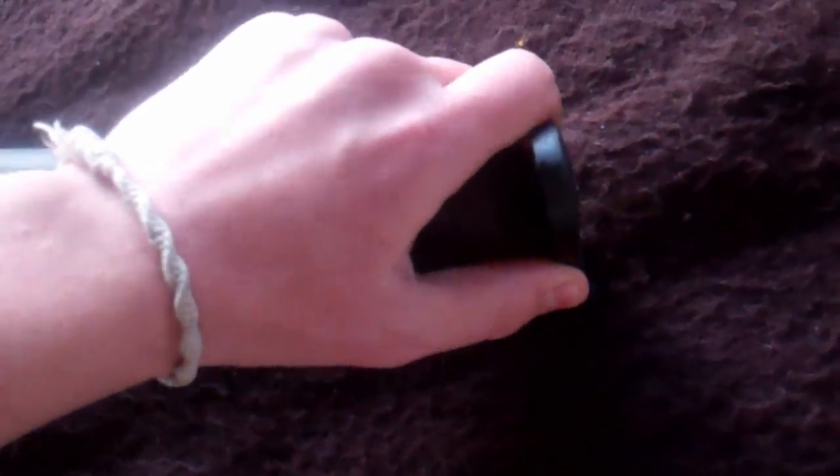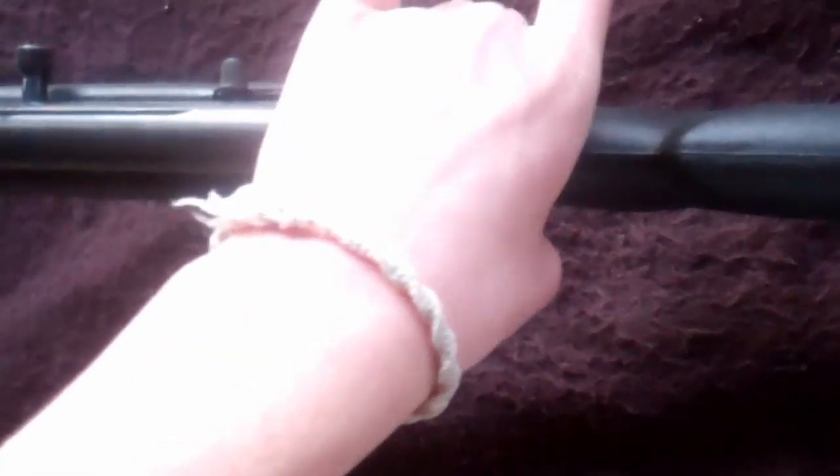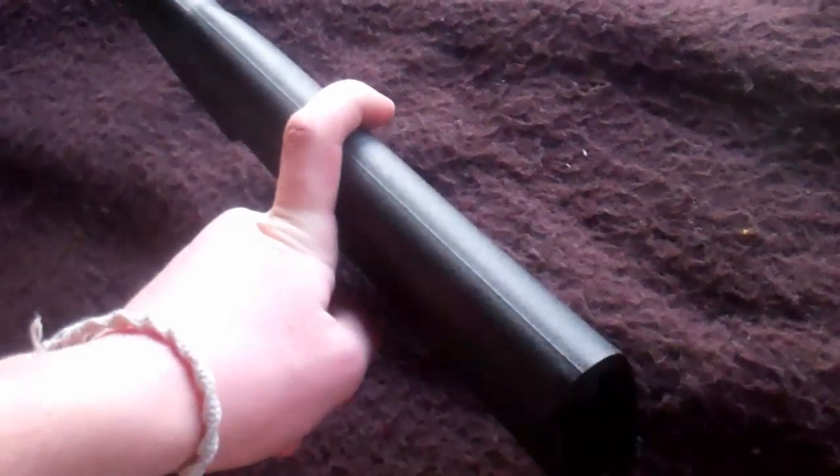Another really neat thing about this gun is the butt plate. When you pop it off, to make this thing lighter, they made the stock hollow. You can see how much space is in there — it goes all the way back, and this whole slot right here is hollow. You can put a knife in here, a hook, fishing line, matches, food — just all sorts of awesome stuff for survival.